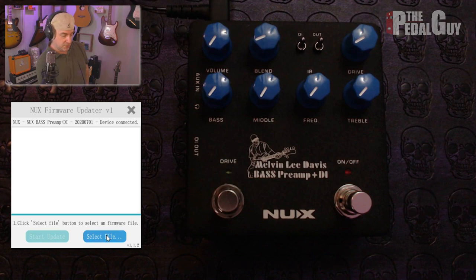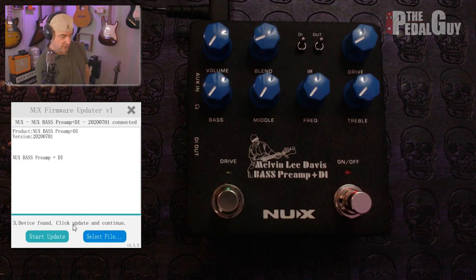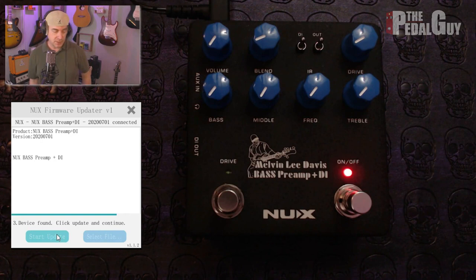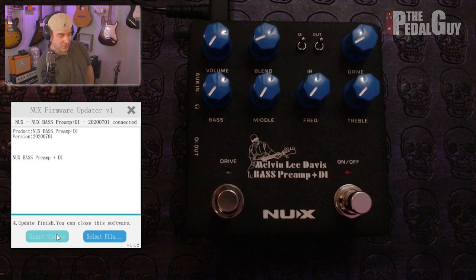If you now look at the firmware updater app, you can see that the device is connected and ready to go. At this point, we can select a file — we're going to select that bass preamp file and bring it in. Now we can start the update and it's going to take less than a minute. Hit that start update button and it starts updating. You can see it going right across the screen, and in less than 10 seconds it's already done.